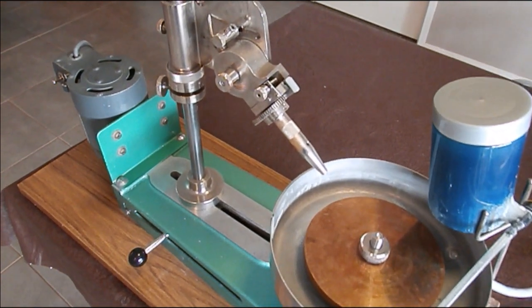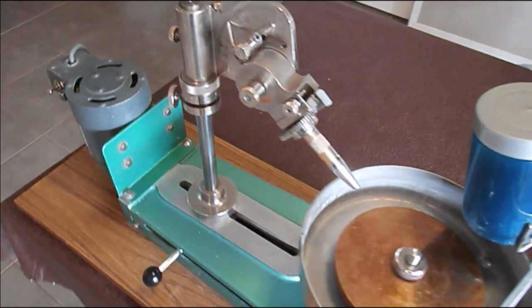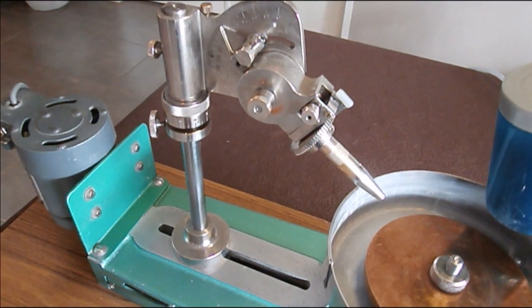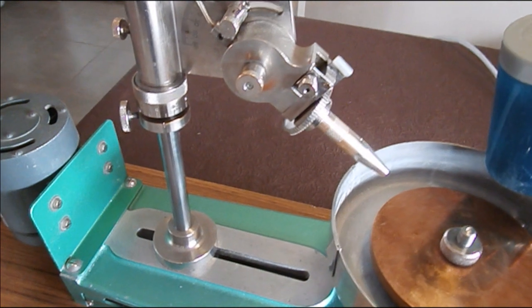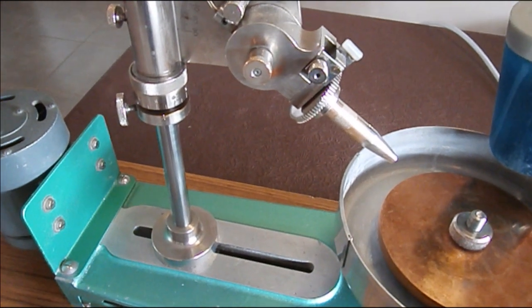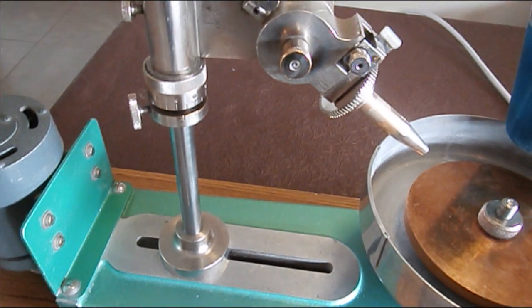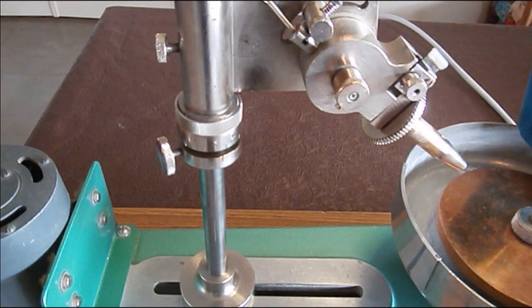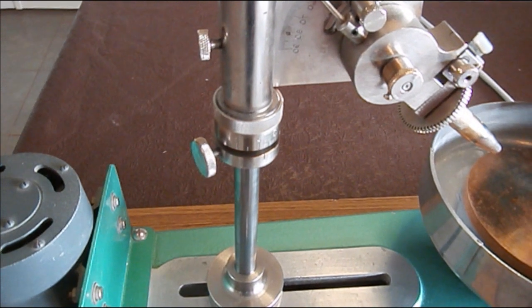So there we have it folks — our first introductory video, Gem Cutting for Dummies, for those people who are new to the world of faceting, who've just bought their first faceting machine or want to buy their first machine. Delving into the world of gem cutting can be scary. For those of you who are just recreational gem cutters who want to have a bit of fun and cut a few gems, that's what this series will be about — helping those people unravel some of the mysteries and some of the fears associated with gem cutting. I'll see you later, bye for now.